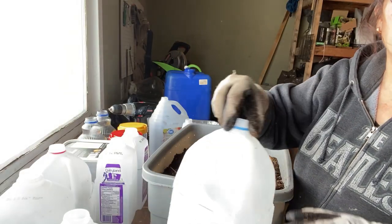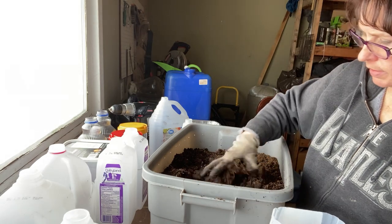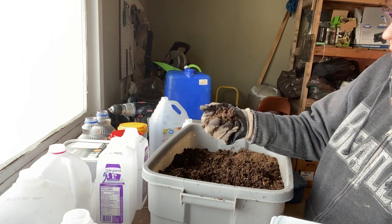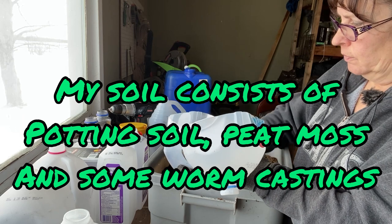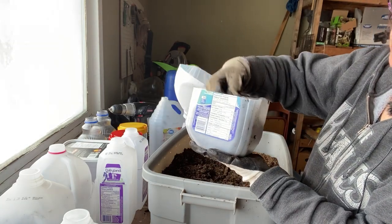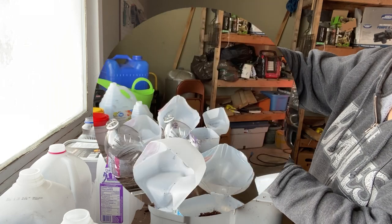You want to make sure when you fill up your jugs that your soil is good and moist — not dripping, but enough so that it's sticking together when you squeeze it. And with a milk jug like this, the four liter size, about three to four inches is about how deep you want to go with your soil.